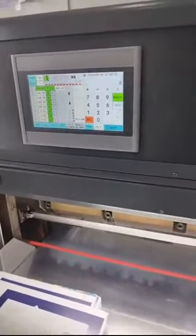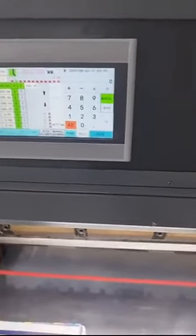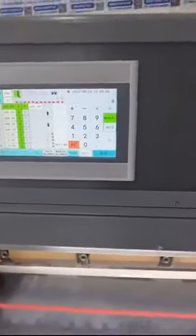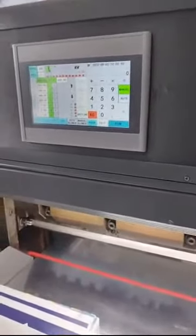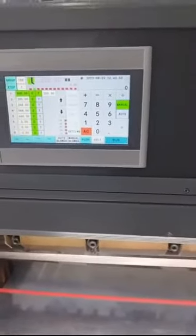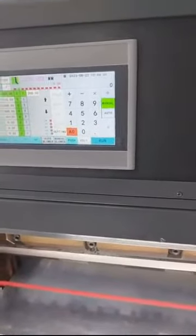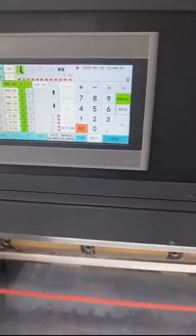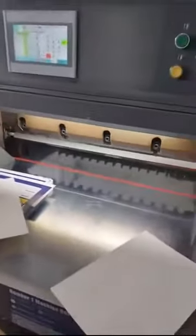This paper cutter computer system also comes with warranty, and we will provide tutorial videos. The most special feature of this paper cutter computer system is that it has two language options — English and Chinese — and it can also swap between millimeters and inches, so the size unit can be adjusted according to your production needs and your workers' needs.